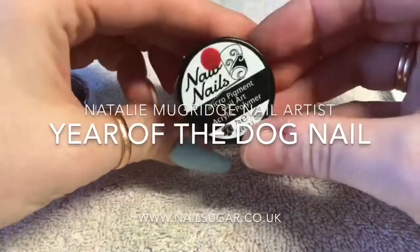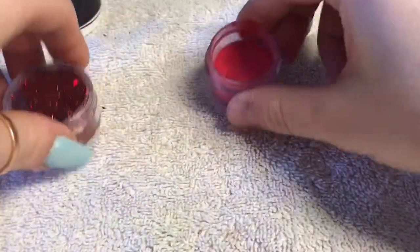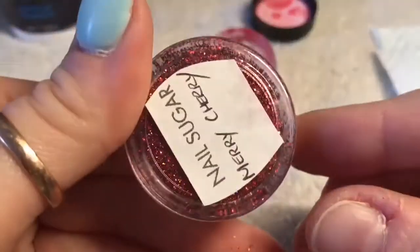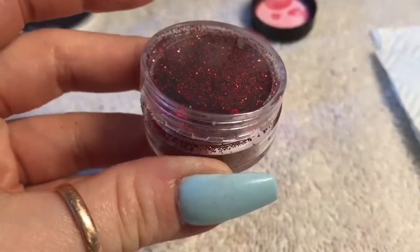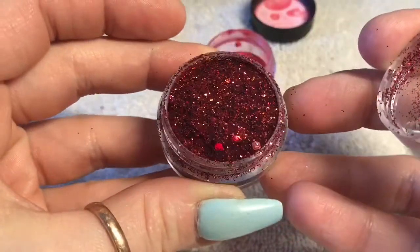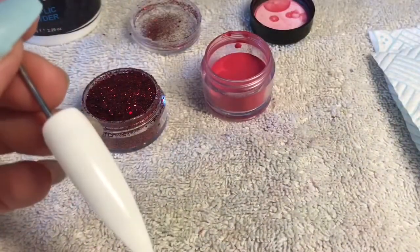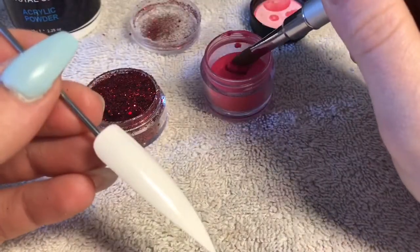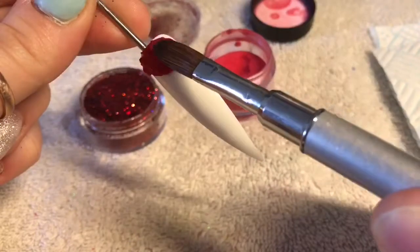Hello everyone, welcome back to a new video. In this video I'm going to be doing a Year of the Dog nail, because it is Chinese New Year next month and it is Year of the Dog this year. I'm going to be using some red acrylic and some Merry Cherry glitter from Nail Sugar - this was part of the Christmas release glitters but it's perfect for any time of the year. I'm going to cover the whole nail in this red acrylic from Layer Nails.